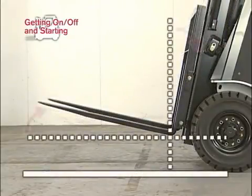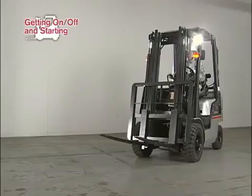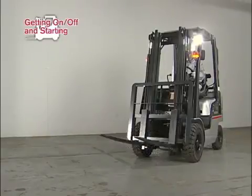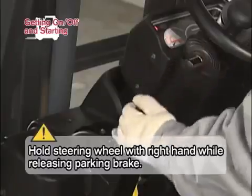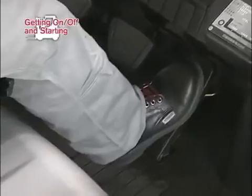Then tilt the mast fully backward. Depress the brake pedal. Before starting the forklift, always inspect the vicinity of the forklift by indication and vocalization. When safety has been confirmed, depress the brake pedal and shift the select lever into forward. Release the parking brake and depress the accelerator pedal to move forward.